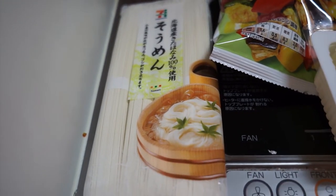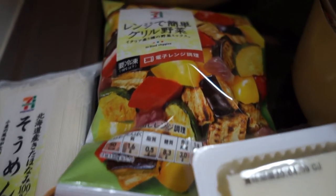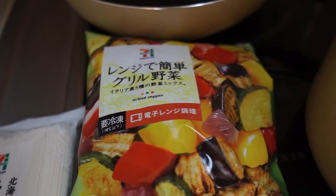Hey everyone, welcome back to another episode of Brie Abroad. Today I am making a vegetarian cooking video.